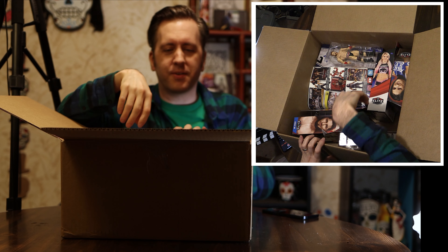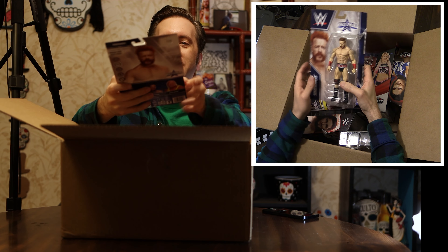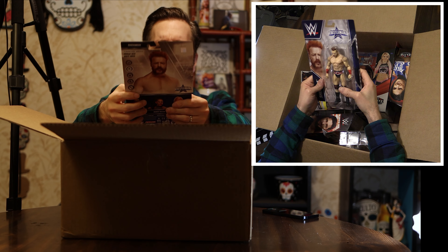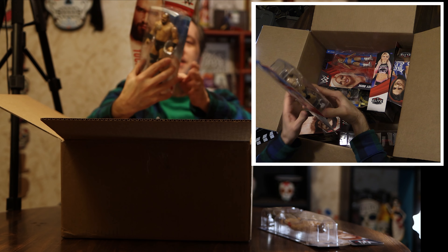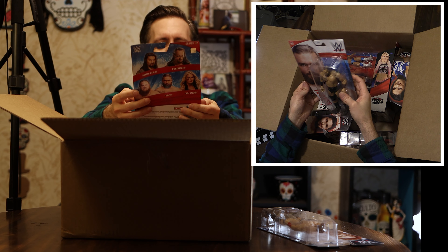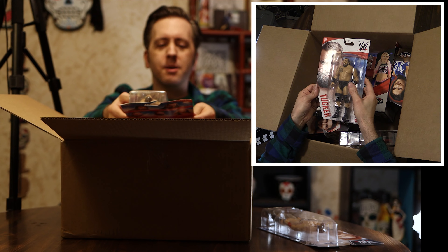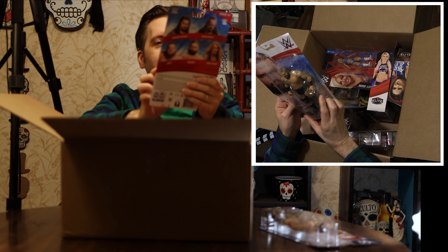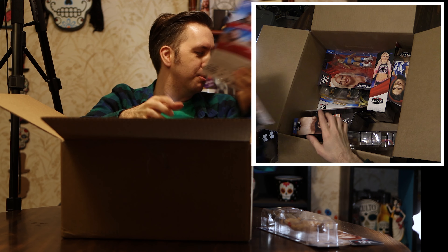Oh, it's all action figures. So it looks like we have here a Sheamus — this is just a basic WrestleMania one. We've also got a Tucker basic. I don't know why she got this, but I see why — she already has a Tucker, but the one she has is a Heavy Machinery version. So this is just a Tucker where he went solo, I guess. There was a Heavy Machinery emblem there anyway.